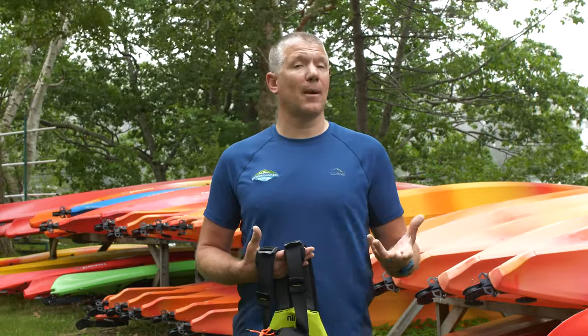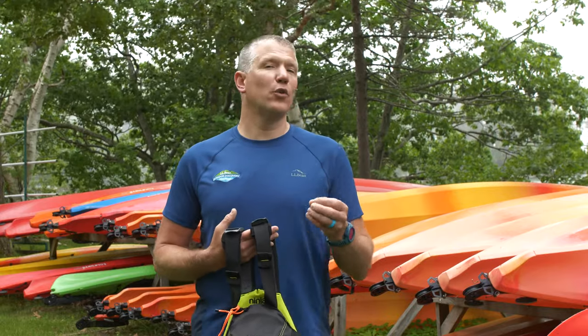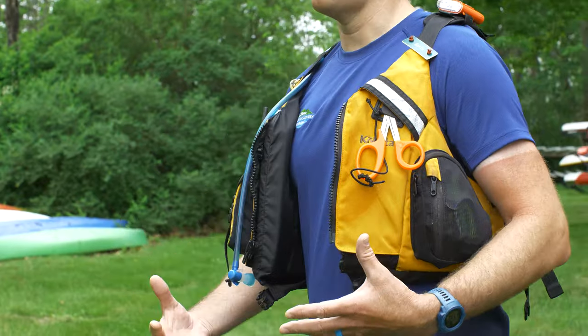When you're stand-up paddling, another option that you may see people use is a waist belt life jacket. When you're using those, by law, that has to be on the individual at all times. And the best way to wear a PFD or life jacket is to have it on and properly fitted. This is my own personal life vest that I use for work — every time I go on the water it is a type 3 life vest for paddling, for canoeing, kayaking, and stand-up paddling.